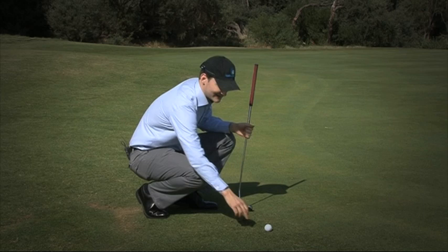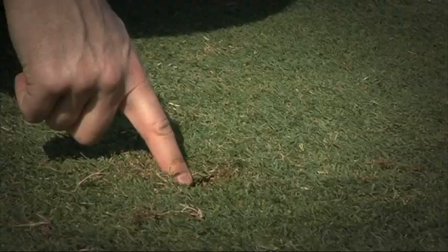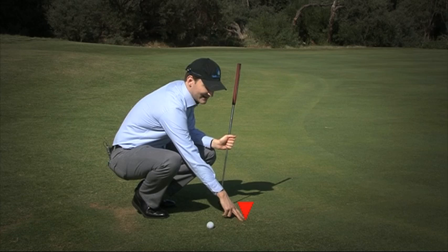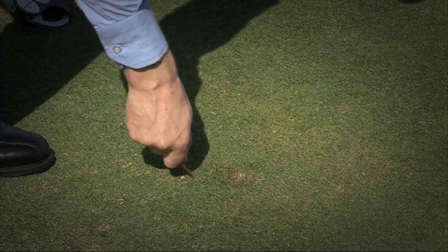The slightly alternate scenario is where the player's ball has on its line of play a plug mark that is just off the putting green. If the plug mark is just off the putting green, the player is not entitled to repair it. Just to reiterate: if the plug mark is on the putting green, the player is entitled to repair it irrespective of where their ball is — but if the plug mark is just off the putting green, the player is not entitled to repair it.